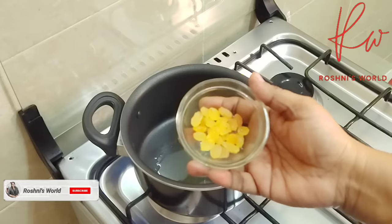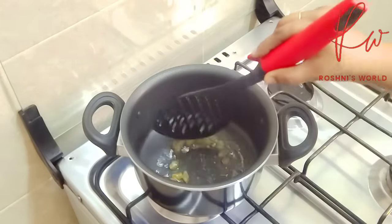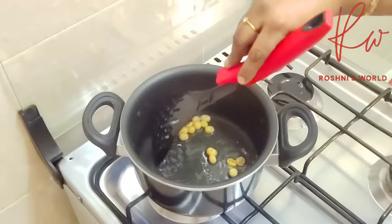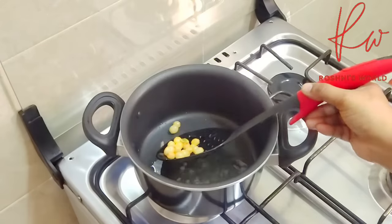Now let's fry a little bit. Let's fry the raisins. Pour the raisins and cashew paste. We will fry for a good amount of time until the raisins are done.